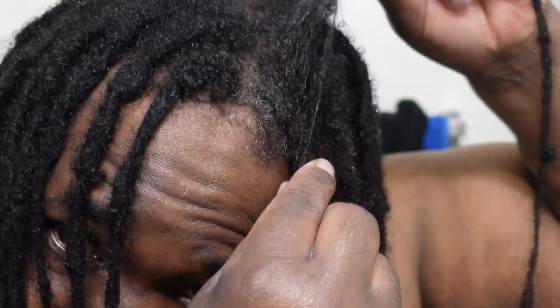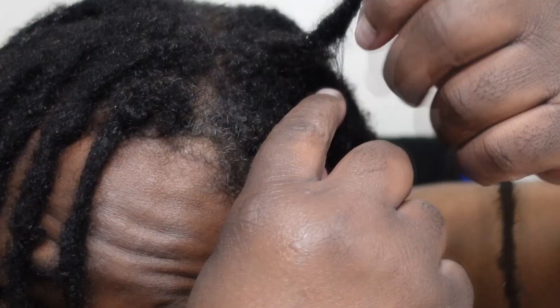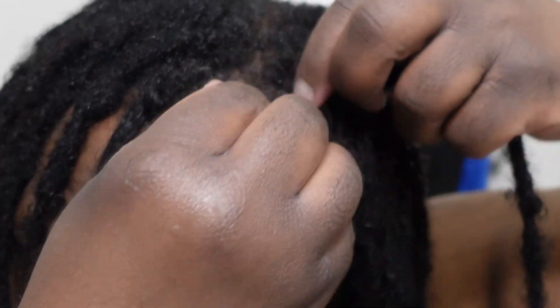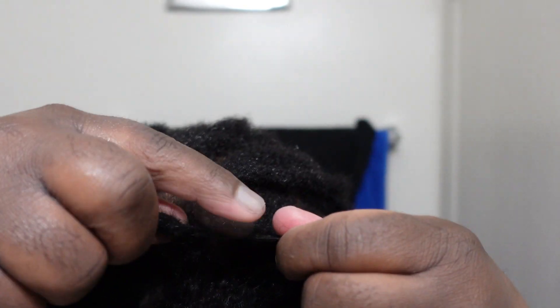Basically I just go through each lock and when I see that webbing, I just pull like that and I try to make sure that I go all the way down to the root. So I just go throughout my locks looking for that webbing that's there and then just pulling it apart.